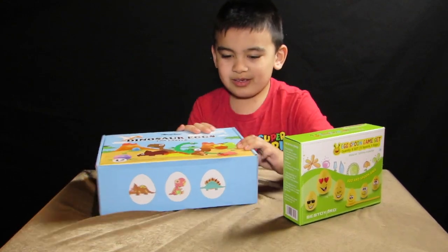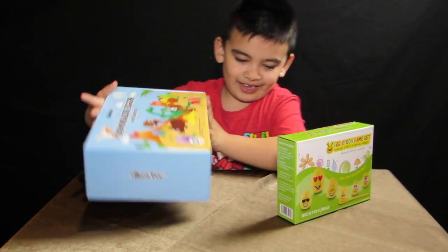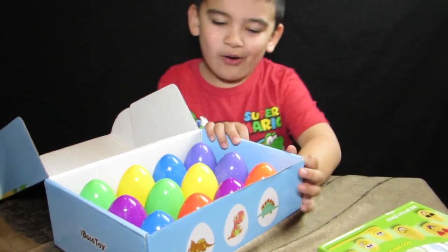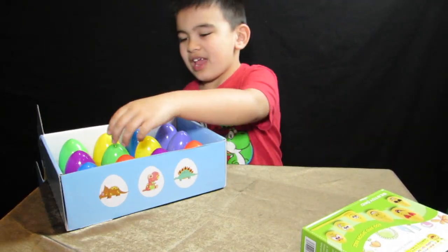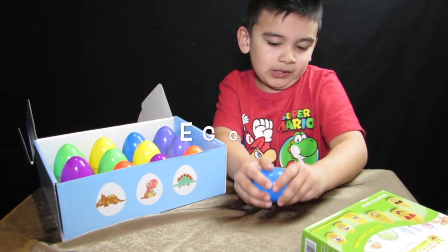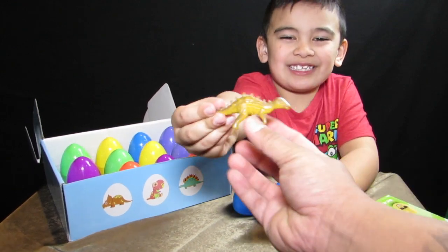We're going to open iBase dinosaur eggs for Easter and egg spoon game set. Let's open the eggs now. Those are all the eggs. Let's start with the bottom blue one. It's that dinosaur.